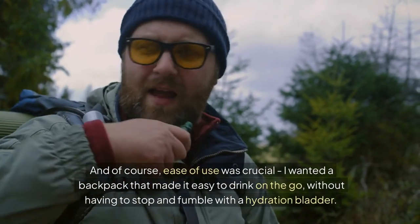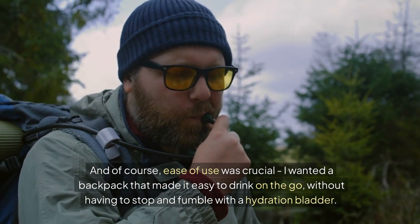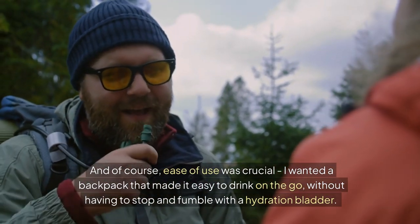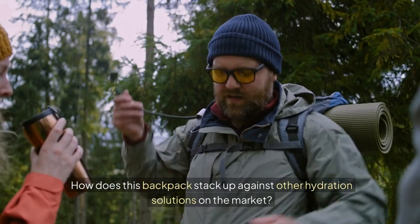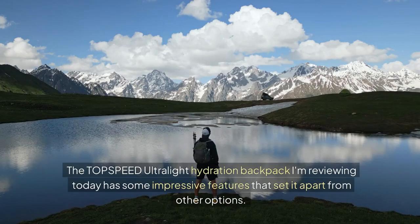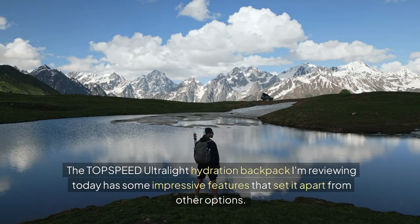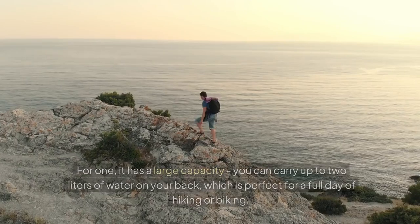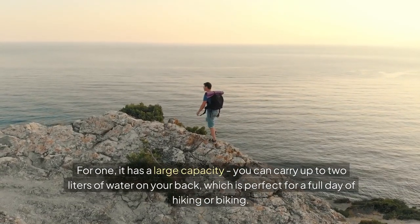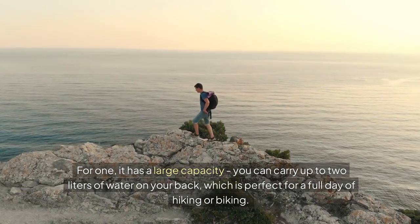And of course, ease of use was crucial. I wanted a backpack that made it easy to drink on the go without having to stop and fumble with a hydration bladder. How does this backpack stack up against other hydration solutions on the market? The Top Speed Ultralight hydration backpack I'm reviewing today has some impressive features that set it apart. For one, it has a large capacity — you can carry up to two liters of water on your back, which is perfect for a full day of hiking or biking.